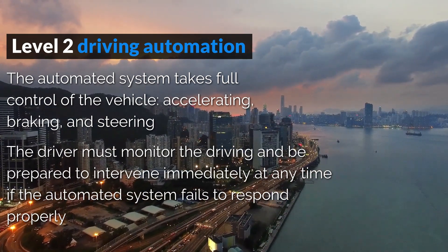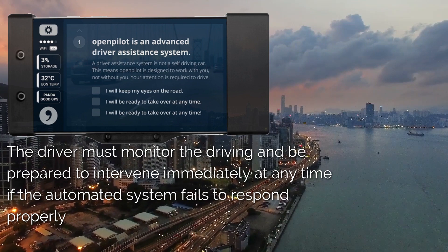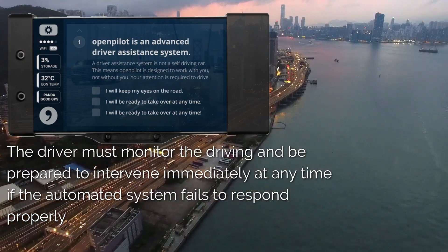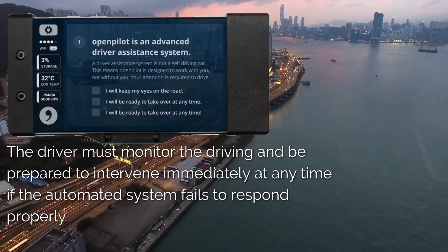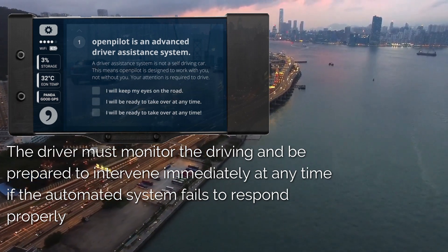Be mindful that it doesn't make your car fully self-driving. There are limits, and the driver must take full responsibility of the car and must always be capable to immediately resume manual control of the vehicle.